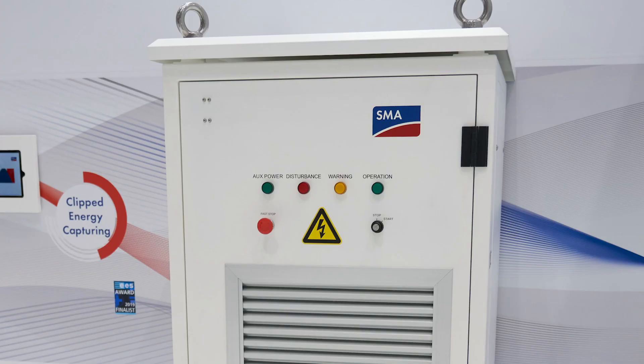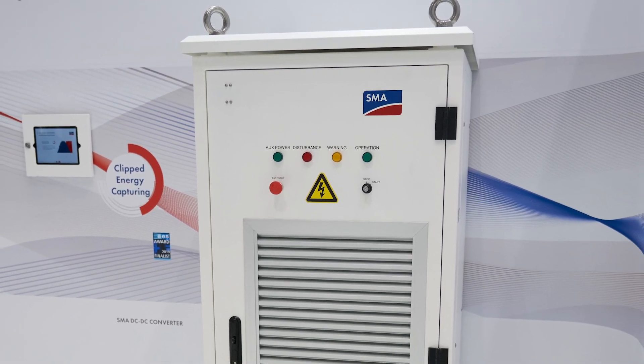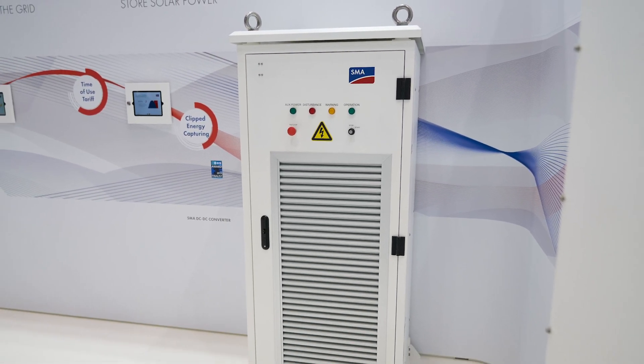Absolutely. Let me open it up for you. So this is a 500 kilowatt DC-DC converter. It's actually nominally 500 amps, so the power is dependent on what the DC voltage is. If I have 1000 volts, then I have 500 kilowatts. If I have 1200 volts, then I have 600 kilowatts. So it's purely dependent on the DC voltage.